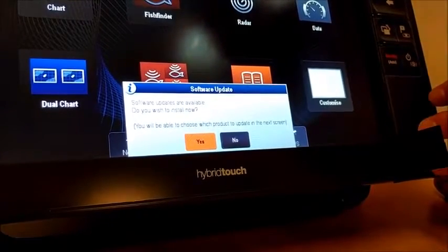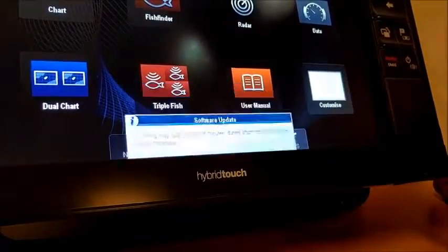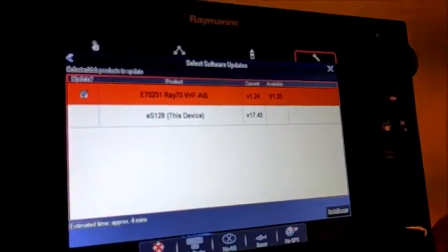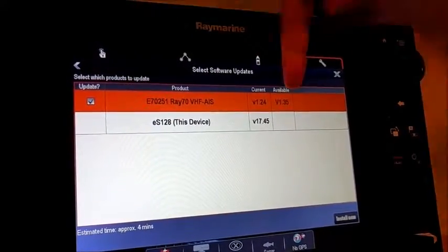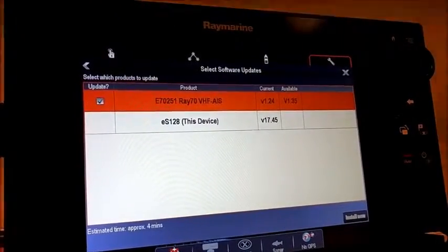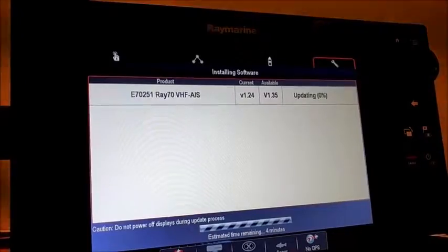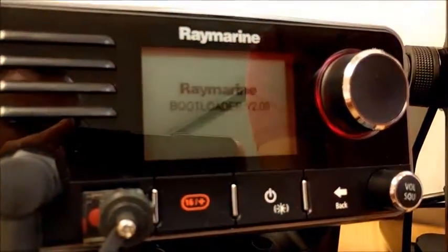I'm going to try and upgrade the application file first. I've had my pop-up saying software updates are available. I click yes and then okay on the disclaimer. Click okay and the Ray70 is ticked — current 1.24 and it's going to try and load in 1.35. However I know it's going to fail because I haven't done the bootloader yet. If I click install now, the radio will reboot and it says bootloader 209 on the radio screen. On the MFD it has timed out and it says failed to start — one update failed. That's expected behavior when you haven't upgraded the bootloader.